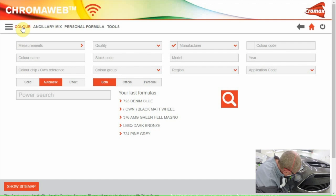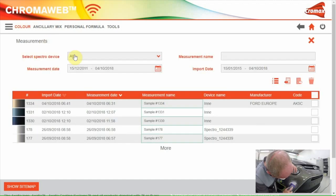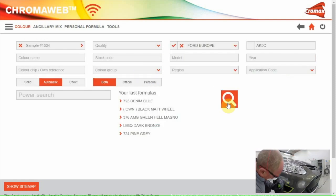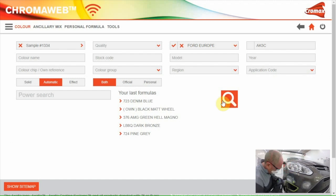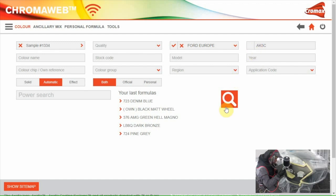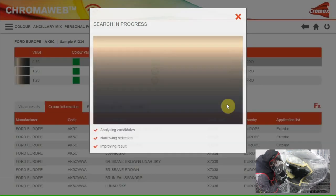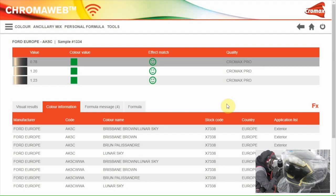The measurement can be sent to the software via Wi-Fi or by connecting the device with the PC. I'll go to Measurement. Here you see the measurement of the car — I'll click on it. In the search field, car make and color code are already filled in. I only have to click the search button. The software searches for the best formula and even makes a correction to get the formula closer to the color of the car when needed.